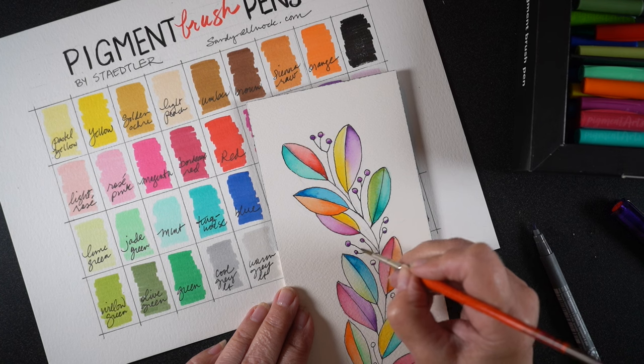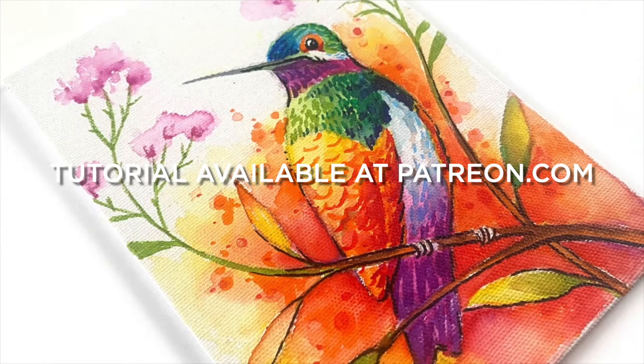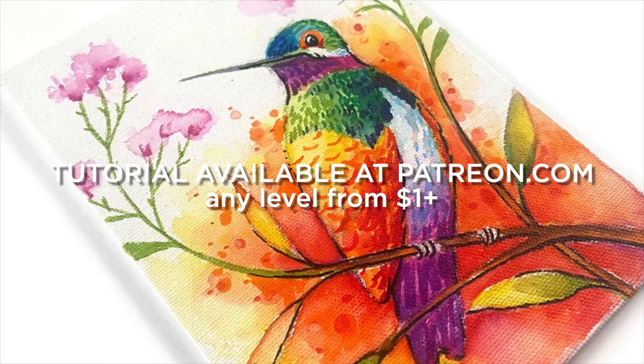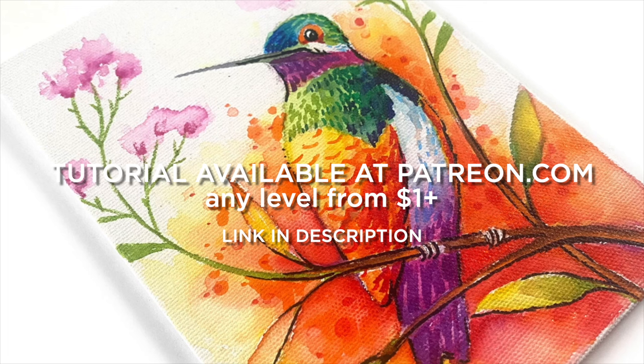The tutorial I did for Statler is over on my Patreon, and it's for this hummingbird. This was done on canvas — one of those little pre-prepared canvases — and the ink on these remained mostly water-soluble a little bit longer than on the paper. So experiment with different papers and different surfaces that you have.